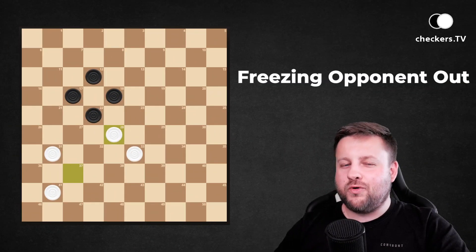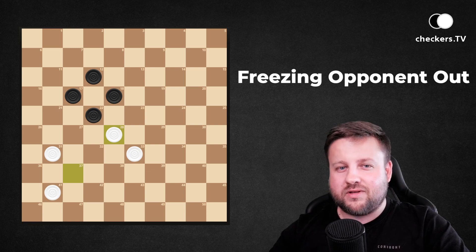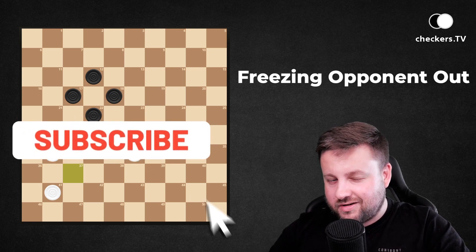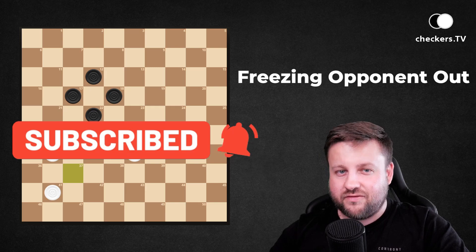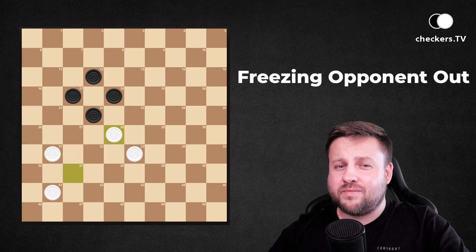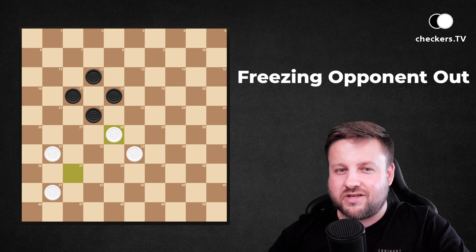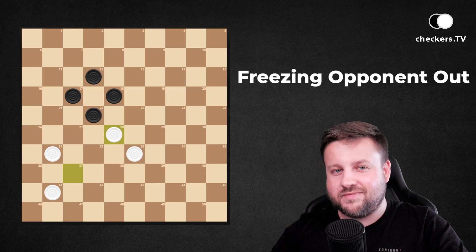I hope you understood and enjoyed this lesson. If you like what I do, please click the like button below the video and subscribe to the Checkers TV YouTube channel. In the next video you will find some practical exercises on how to use freezing your opponent out. See you there!